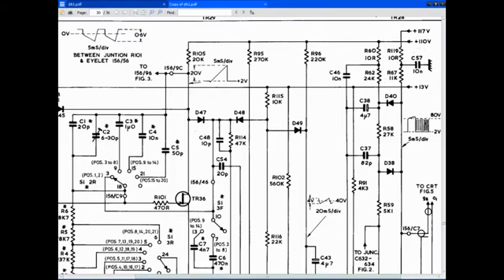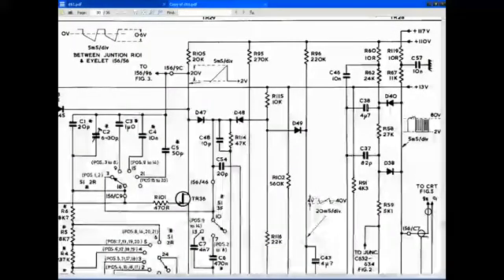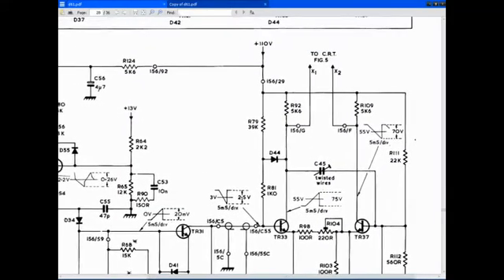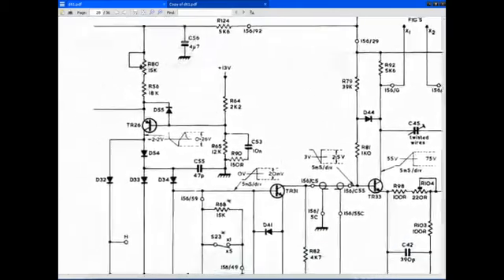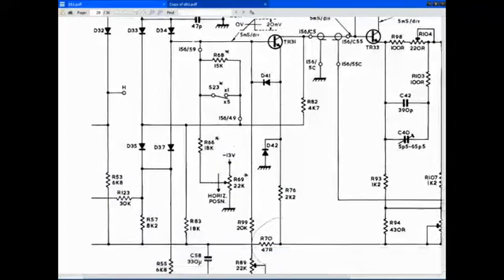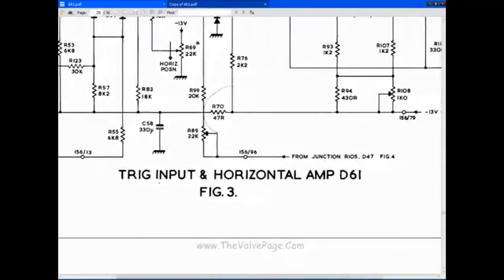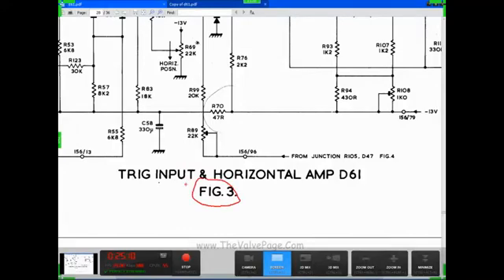Ah, it does — figure 3. Yeah, 156, figure 3. Is this figure 3? That's figure 3. Alright, so we have figure 3.